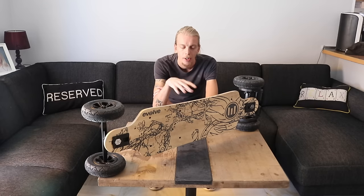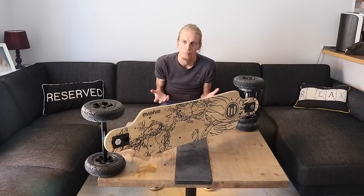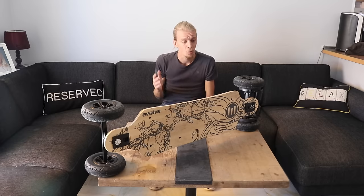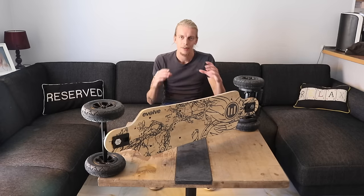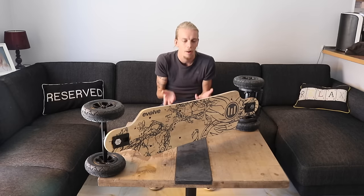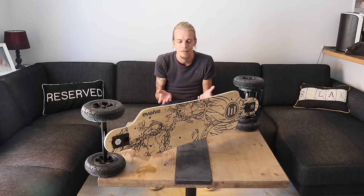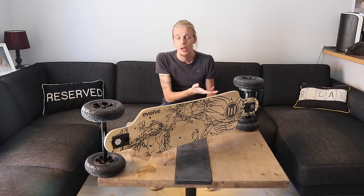Riding on the AT wheels is going to help a lot for long journeys. When you ride on the smaller street wheels, they are very, very hard and you're going to feel every bump in the road. So for a long journey, you definitely want to go with the AT wheels.